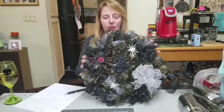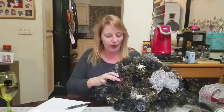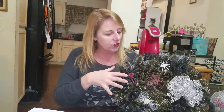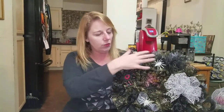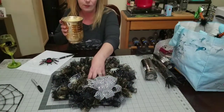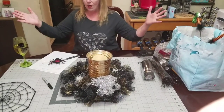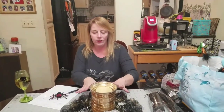Hi everybody! I'm going to give you a quick tutorial on how to do this spiderweb wreath. I haven't attached everything on this one because I'm going to be using it on the other one, but I wanted to show you how it would look. This actually serves two purposes: you can use it as a smaller wreath — great for someone in an apartment or assisted living — or as a cute tablescape centerpiece with a hurricane candle in the middle, and it won't interfere with people talking across the table.